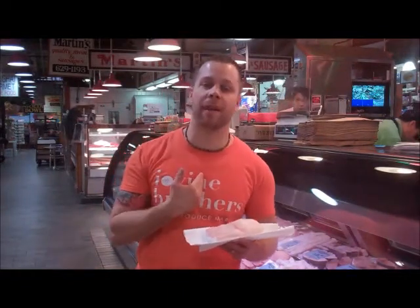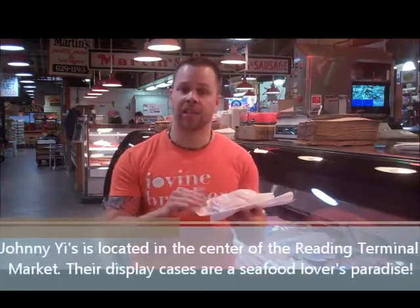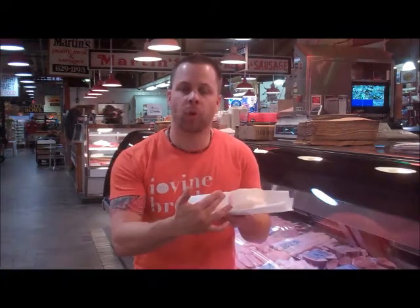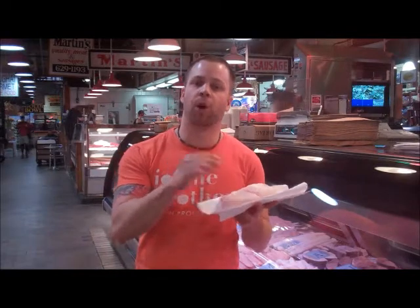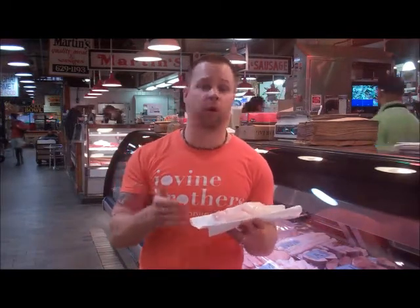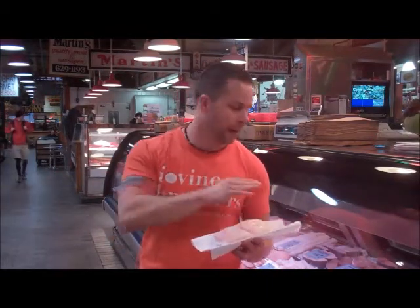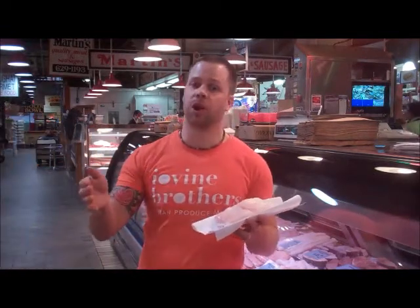I'm now at Johnny E's in the Reading Terminal Market. To say that this is one of my favorite places is an understatement — they have all kinds of seafood. Today we're getting our halibut, and it's awesome. I've got a nice filet here. It's beautiful — beautiful white coloring, just a hint of pink — and it's actually like the perfect fish. I shop here a couple of times a week, and if you're looking to buy more fish, you really should stop at Johnny E's at the Reading Terminal Market. They've got a great staff and the freshest product around. We're going to take this now and add our vegetables over to Molly Malloy's, and we're going to make something fantastic.